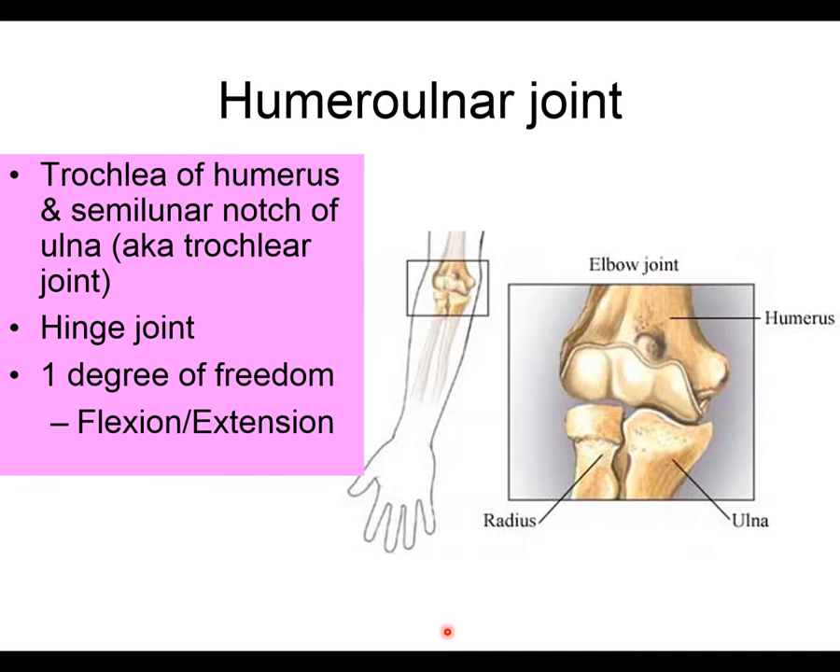We're going to have three different names for the three different joints at the elbow. Each joint's name tells you which two bones are working together. The first one is the humeral ulnar joint, where the humerus and the ulna come together. This is considered the true elbow joint because it's where the majority of flexion and extension occurs.